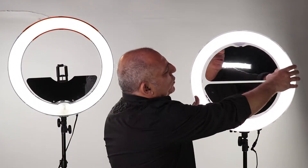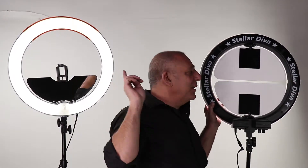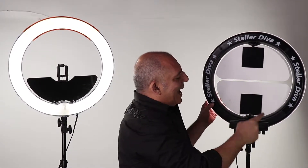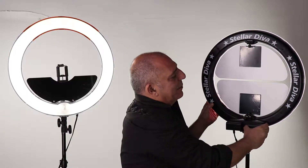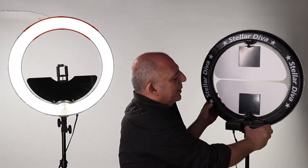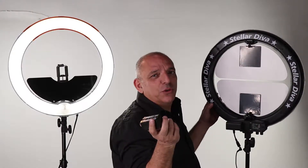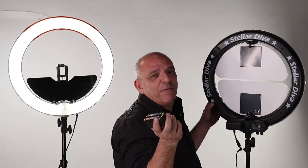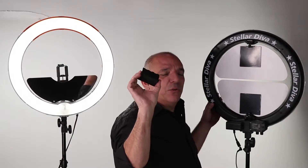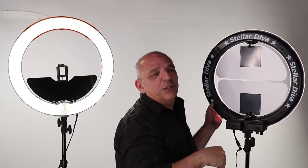We used the body of the original Diva but we added a very important option for people. It works with batteries — Sony F type batteries. These are Sony F770s. Two of these will run the light for two hours, just enough to get a job done.